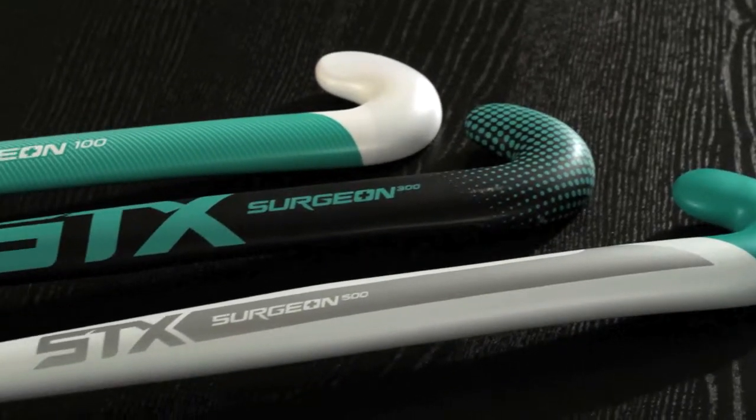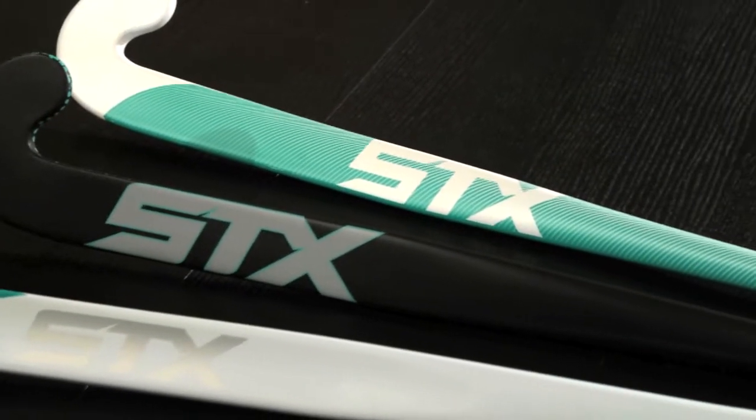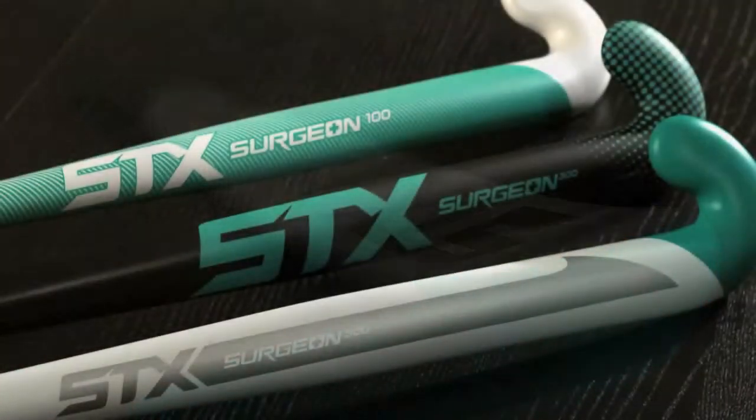The first is the Surgeon line. This is defined by the accuracy, precision, and finesse of the offensive player. This line provides the ultimate in control and also offers that player at the elite level power for when they're trying to make that goal.